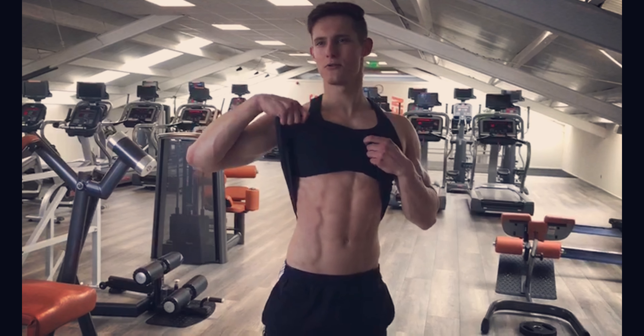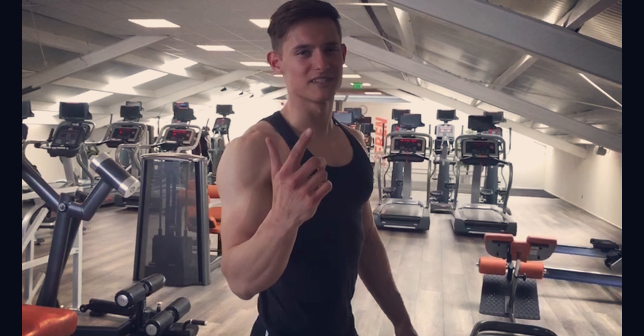That's my ab workout. See you guys in the next video and keep on giving 110%.